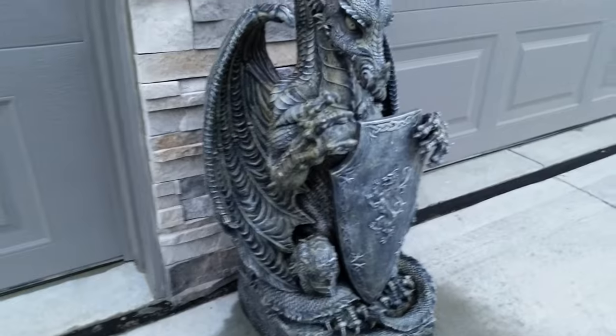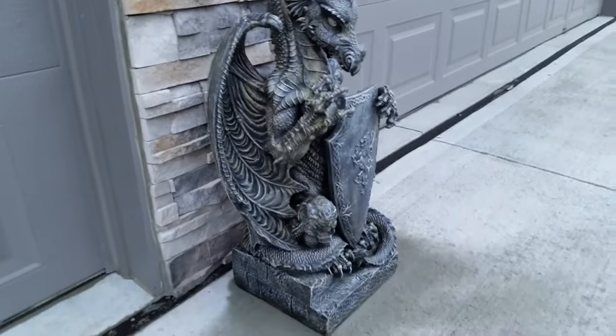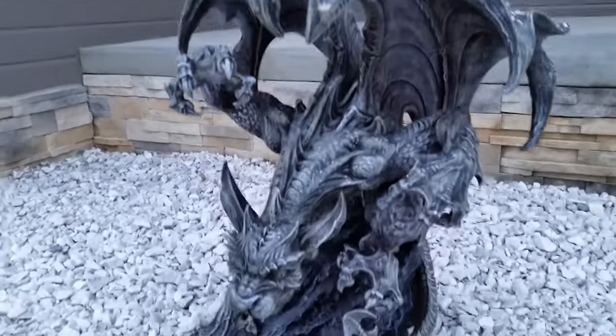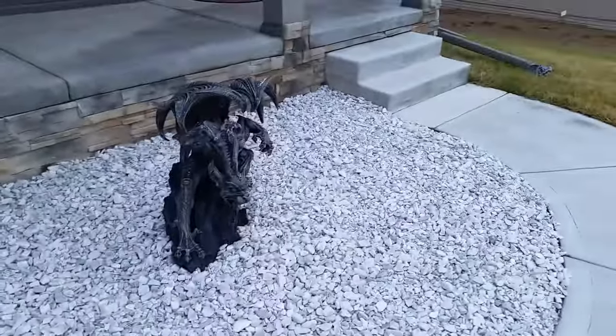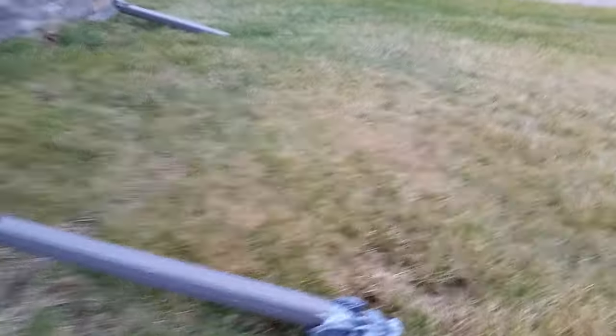This is actually the first sculpture I bought from them — this dragon sculpture. The wind is playing havoc with my microphone, but it looks really great. It has withstood a lot of not-so-great weather and ended up being the perfect size. This is probably my favorite one. The first time I bought it, it arrived broken, but they came back, picked it up, and sent out a replacement really quickly — great customer service.